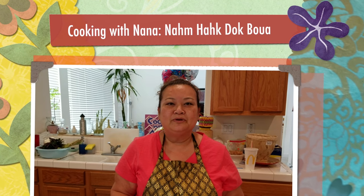Hello everybody, welcome back with Cooking with Nana. Today I'm going to show you guys how to make Lotus Root Drink.